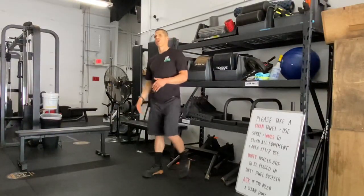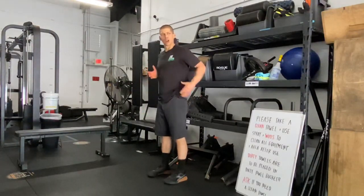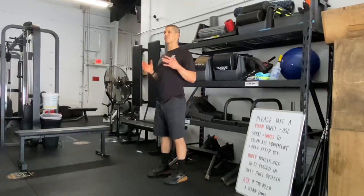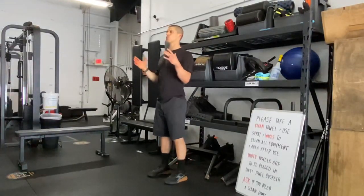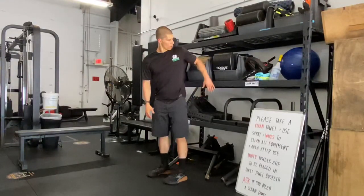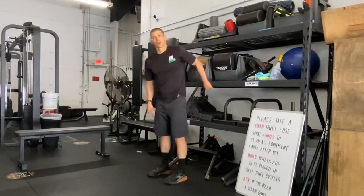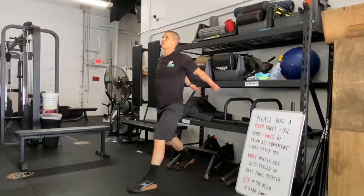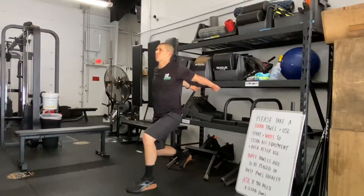We're going to improve the bottom position of that bench press — improve the strength and maintain quality shape as you try to press out of the bottom of the hole. You're going to grab onto the barbell or the wedge. Pull the shoulders back, get into a lunge position, and get those arms down.